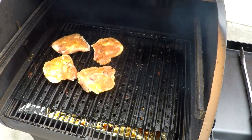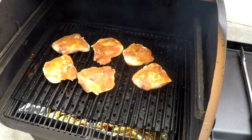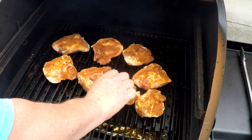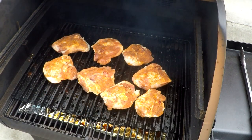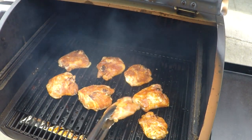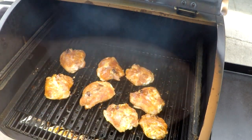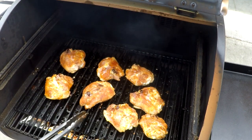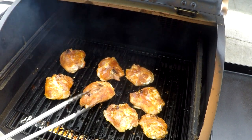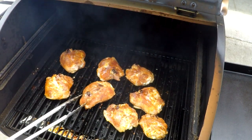This is only going to take a few minutes skin side down. We're going to go a few minutes and give these chicken thighs a quarter turn, then a few more minutes, and flip them over for the smoke part. If you have grill grates on your grill like these, it's going to do a much better job. This is how you keep from getting that rubber chicken that a lot of pellet grills tend to get. You've got to sear the skin first.